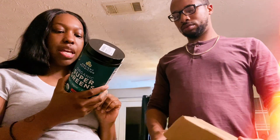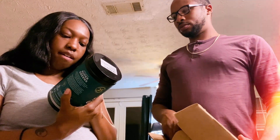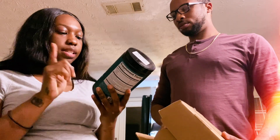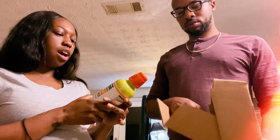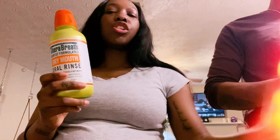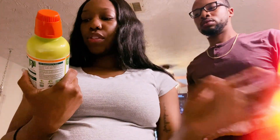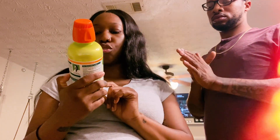Basically just put this in smoothies or put it in water — put it in whatever you would like. It's supposed to help with detoxing, digesting, and energizing. I also got these sent in — there's a pack of two. This is from Thoroughbred, and it's for dry mouth. It's an oral rinse that soothes and moisturizes a dry mouth.